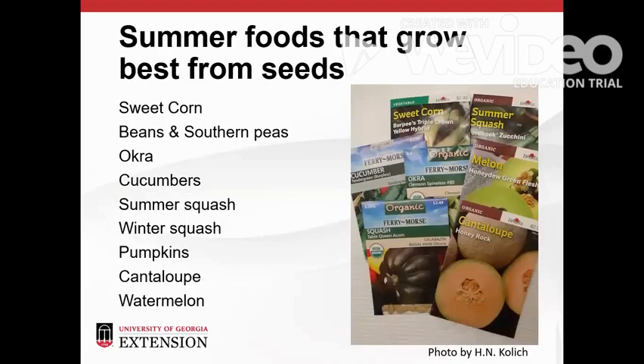Several summer garden favorites pop up quickly from seeds. These include corn, beans, butter peas and southern peas, okra, and members of the squash family like cucumbers, summer squash, winter squash, pumpkins, and melons. Corn should always be direct seeded into the garden so that it can establish the root system it needs to keep it from falling over.